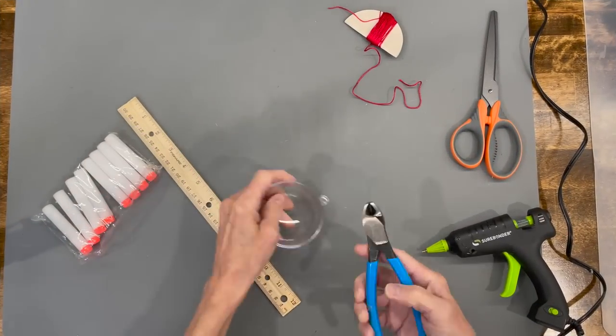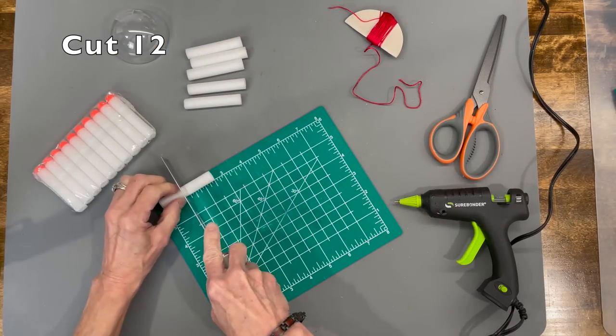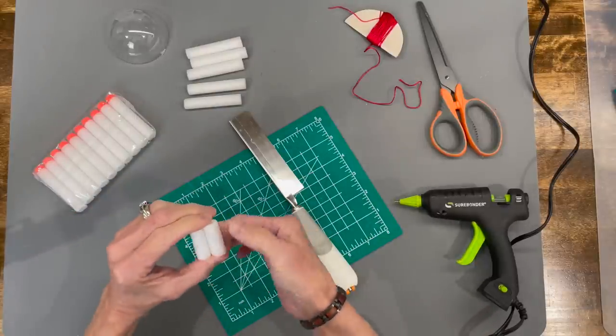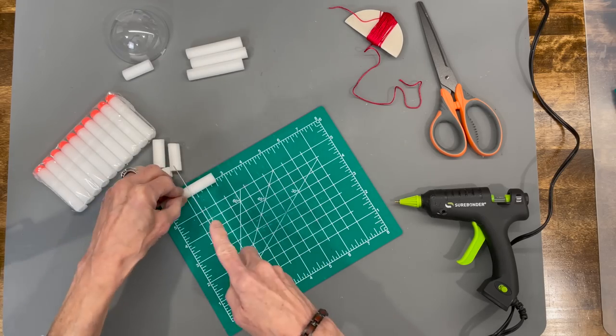First, we're going to take our 70 millimeter half ornament and just cut the tab off. Next, take your little Nerf bullets and cut them in half. If you don't have Nerf bullets, you can just take paper and roll it up — it'll work exactly the same way. You just need a total of 12 pieces, and they're about one and a quarter inches in length.